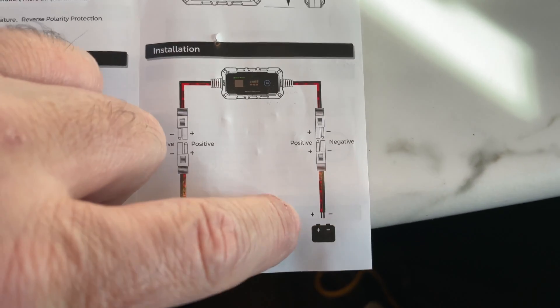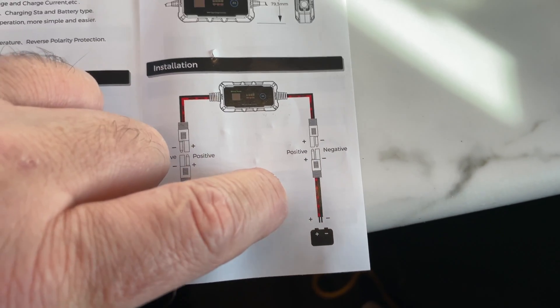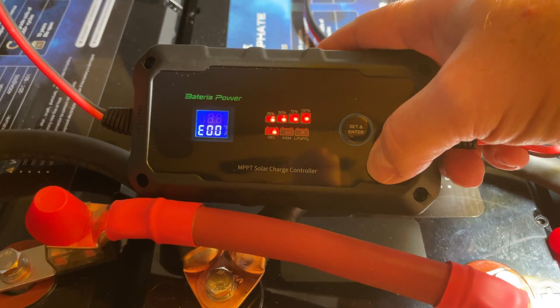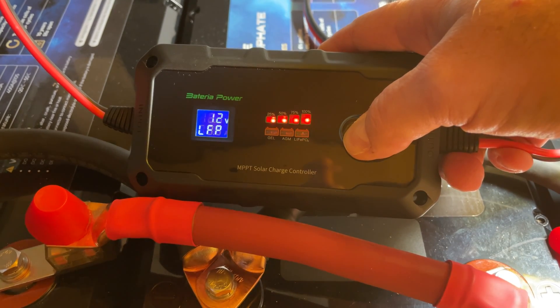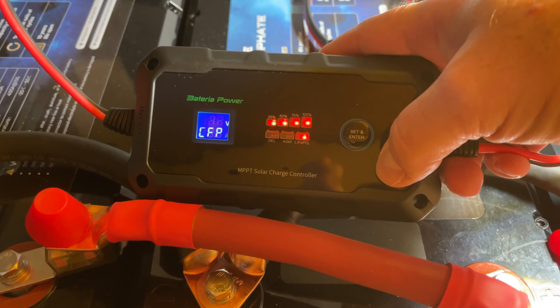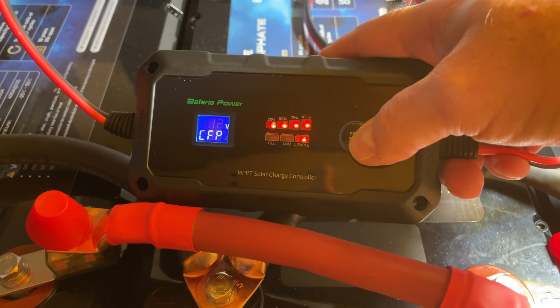Here's the manual — please be sure to reference this. I installed the unit close to the battery for a quick test; I wanted to see if there was any difference installed close versus further away. It didn't matter — it was negligible.